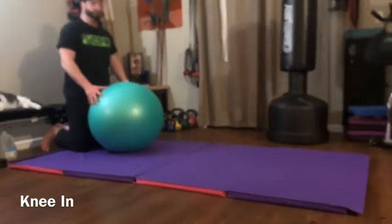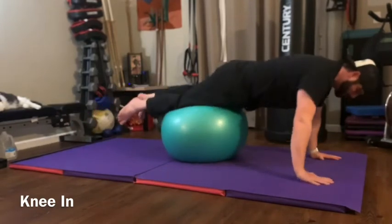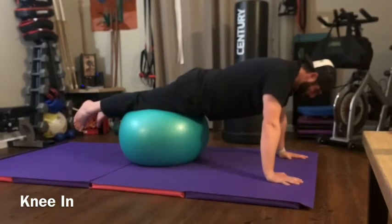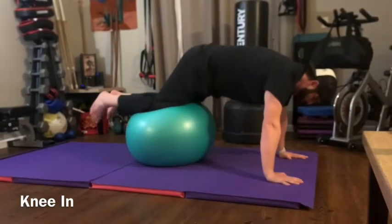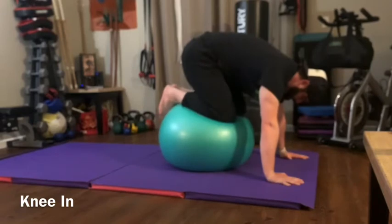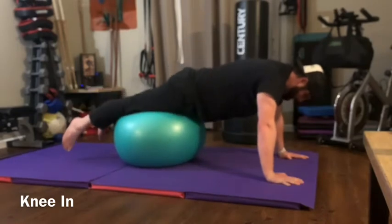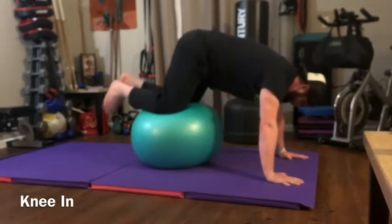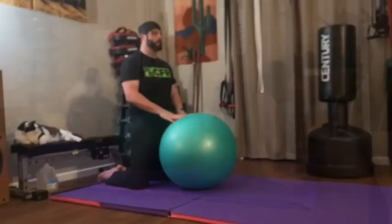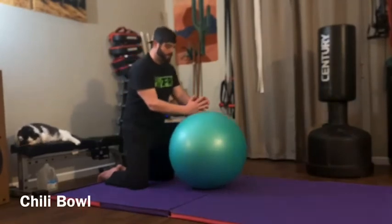Stability ball knees: start much like the walkout — put your chest on the ball and your hands on the floor. Walk your body out until just about your knees, or somewhere between your knees and your feet. From this point, tuck your knees into your chest, then straighten your legs back out into a nice plank. Try to keep your shoulders back and lats and core nice and tight, and don't drop your hips below your shoulders as you straighten into a good straight plank.